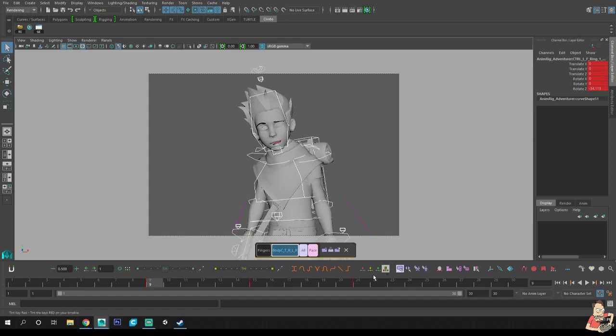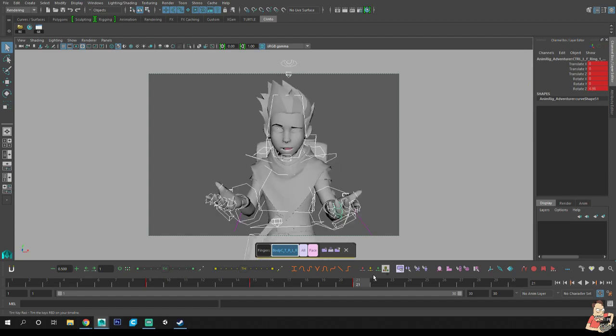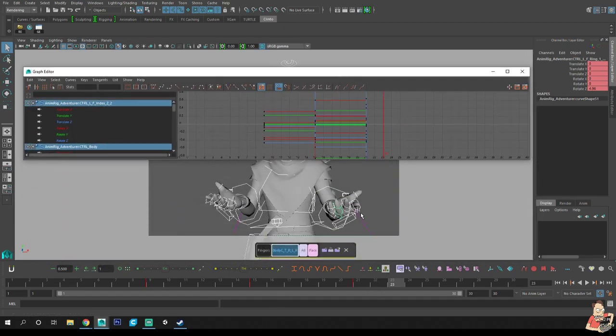So there is a pose, a breakdown, and a pose. Typically what people do when they're doing their offsets is they'll just grab the arms and shift the keys over to the side — and call it done. The downside to doing this is if your lead or somebody else on your team has to go and fix your shot, they end up looking at a sea of red.